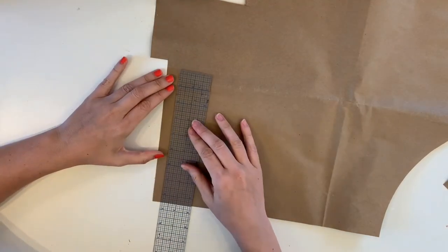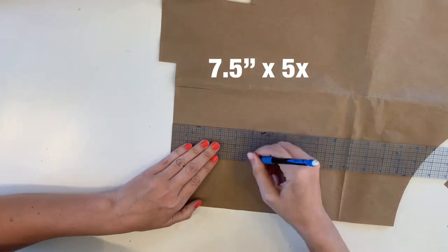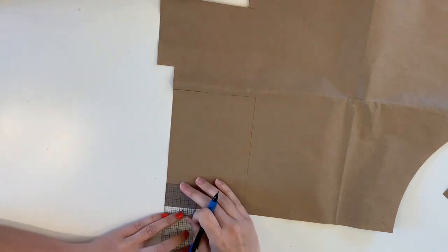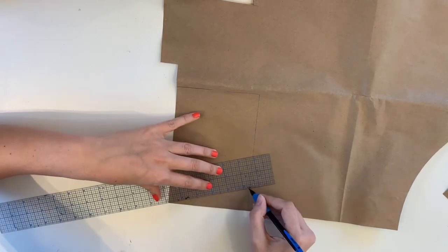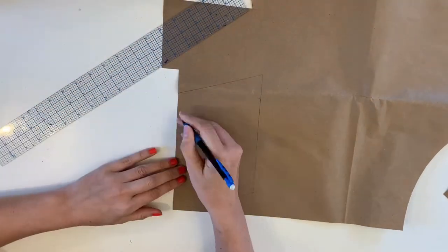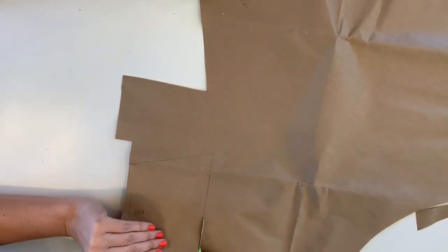To create the bodice piece, you're going to make a rectangle that is seven and a half inches tall by five inches wide. Once you have that marked out, on the right side of your rectangle from the bottom, mark up one and a half inches and connect it to the bottom of the left side. Then at the top of your right side, add an additional one and a half inches and connect those lines to the left side as well.